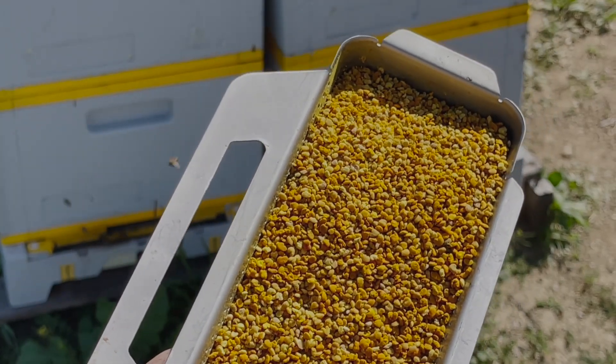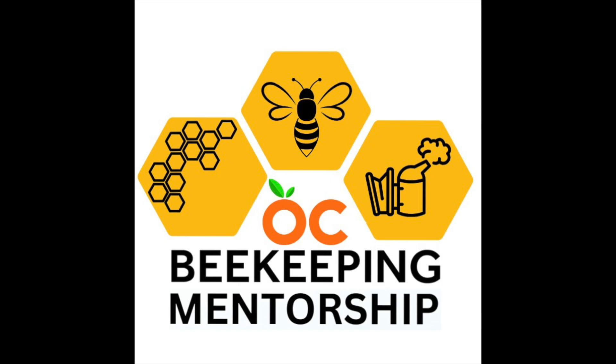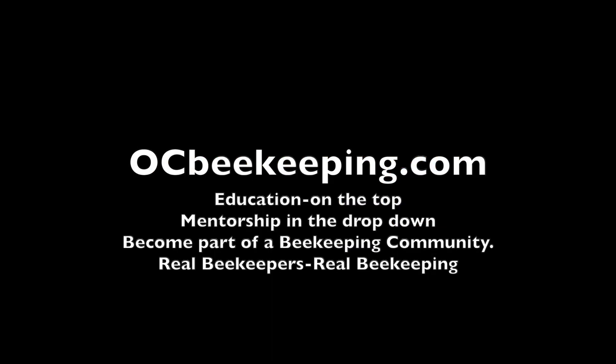Now come on down and become a better beekeeper. Go to ocbeekeeping.com, scroll across to Education, hit the dropdown window for Mentorship, and join the program. Be part of a beekeeping community where real beekeepers teach real beekeeping.